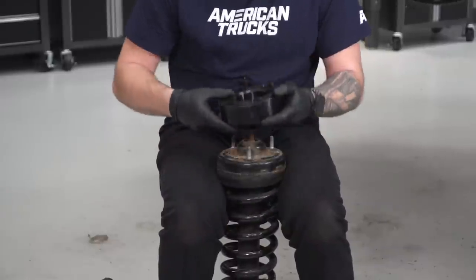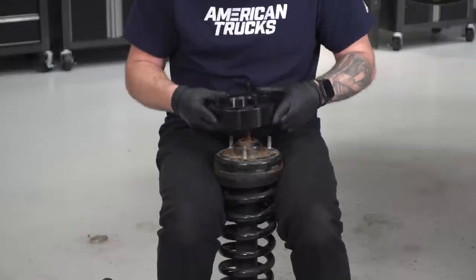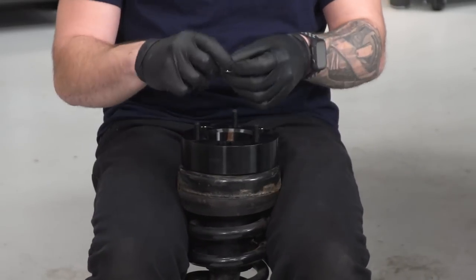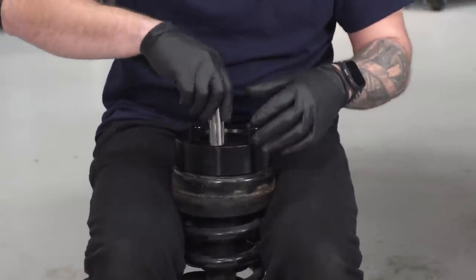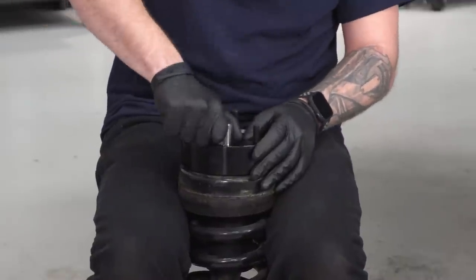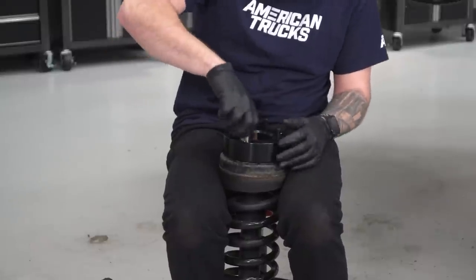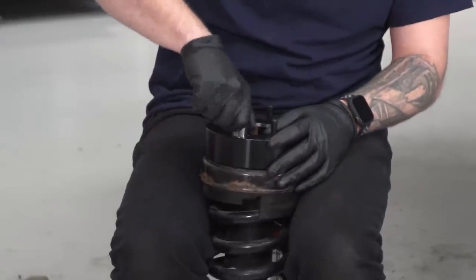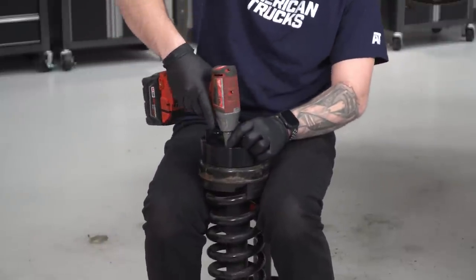Now, with these three studs installed, we can drop it onto the factory studs — it only goes on one way. If you try to line those three open holes up and it doesn't line up, just keep rotating it until it drops right on. Grab a 17-millimeter socket along with the nylon lock nuts and drop those onto your factory studs. Tighten them down by hand first for all three, then take the impact gun and gun them on.